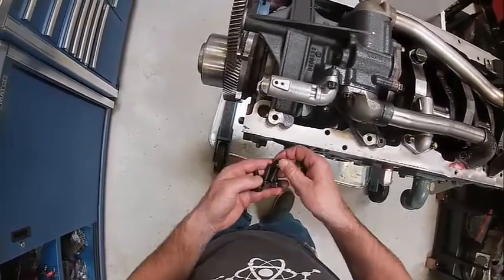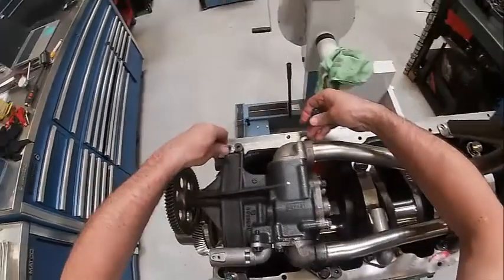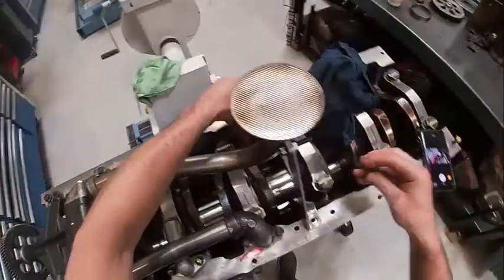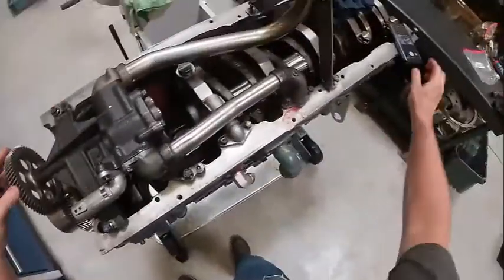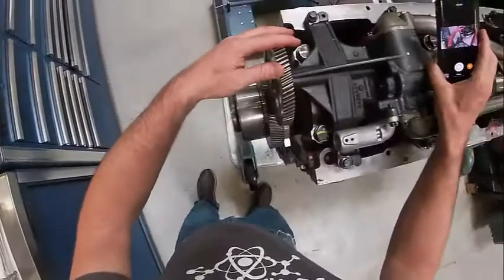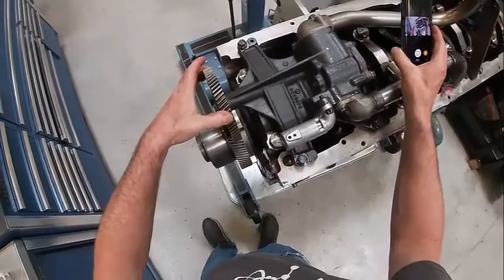I think they're all the same length so that won't matter. We're going to torque them to spec. Then we need to check and make sure we have end play or backlash in our gears here - you can see that moving back and forth.